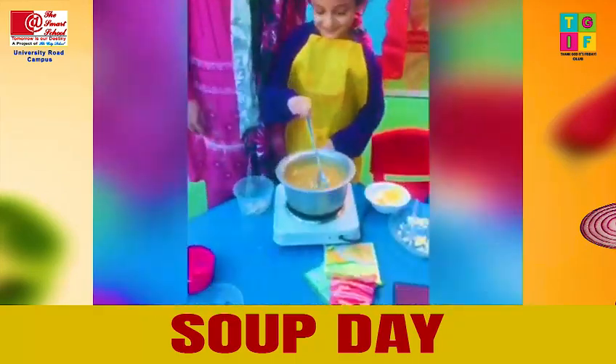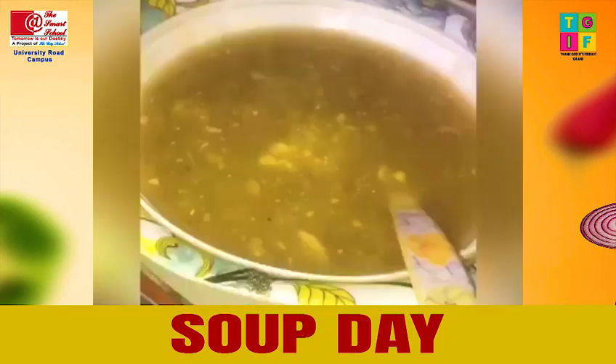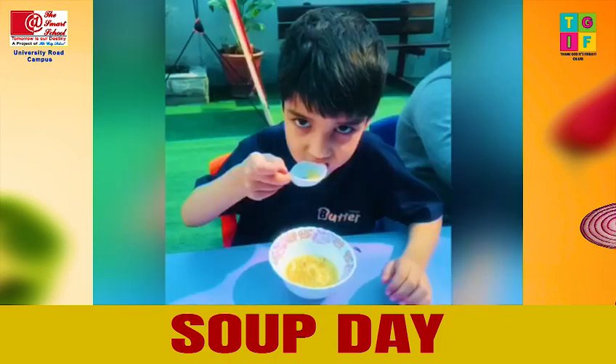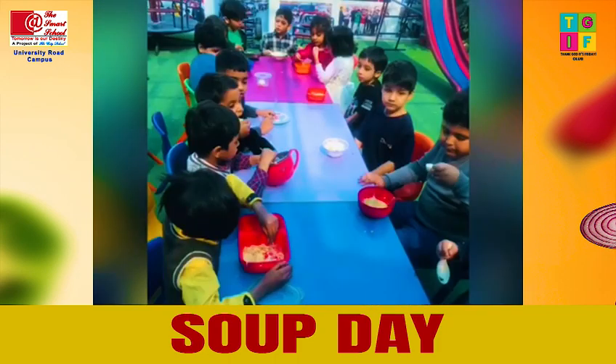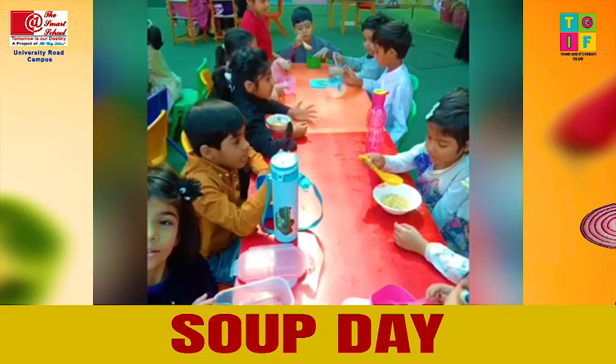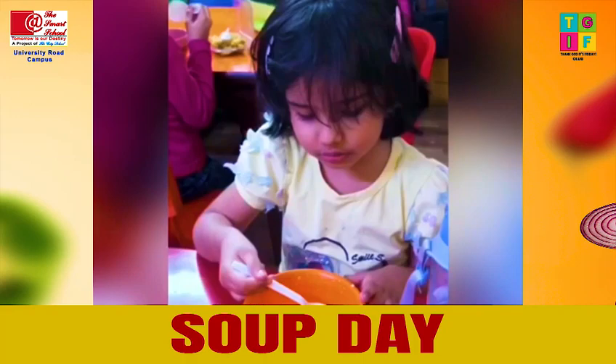Wash them and clean them, so dirty they are not. Chop them and dice them, then put them in a pot. Bubble bubble, boil it well, simmer it a while. And then when the soup is all done, duck in and smile.